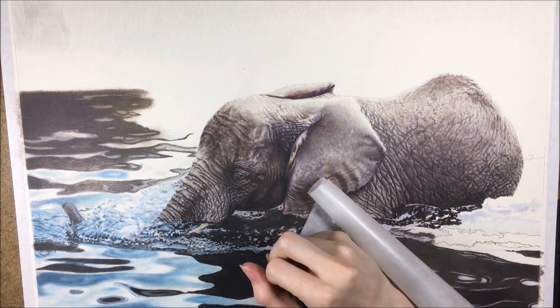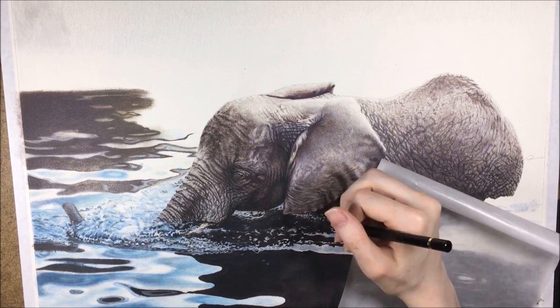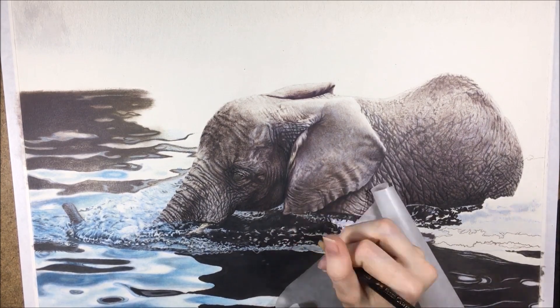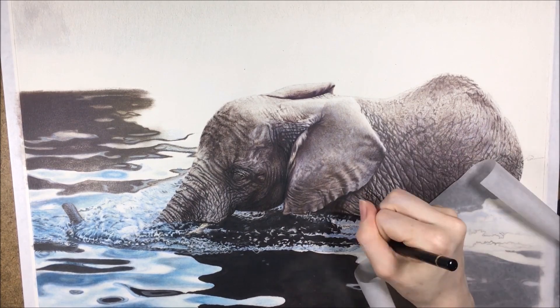If you want to learn more colored pencil tips, you should check out the top right video. Otherwise, you might find the video YouTube suggests for you more interesting in the bottom right. Thank you for watching — see you in the next video.